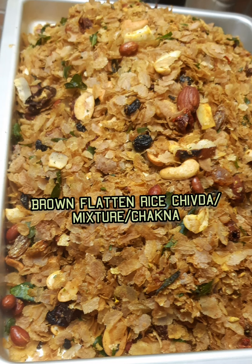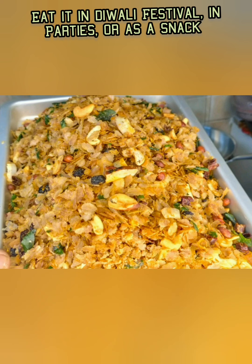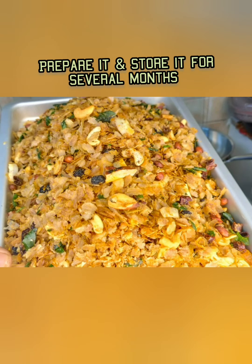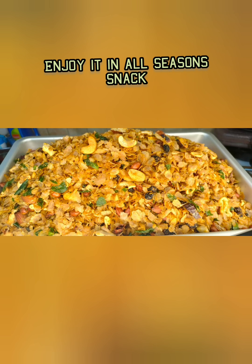Hi friends, welcome back to my kitchen. Today I prepared brown flattened rice healthy chuda — it is a mixture snack. We can eat it any time: tea time, Diwali time, festival times.